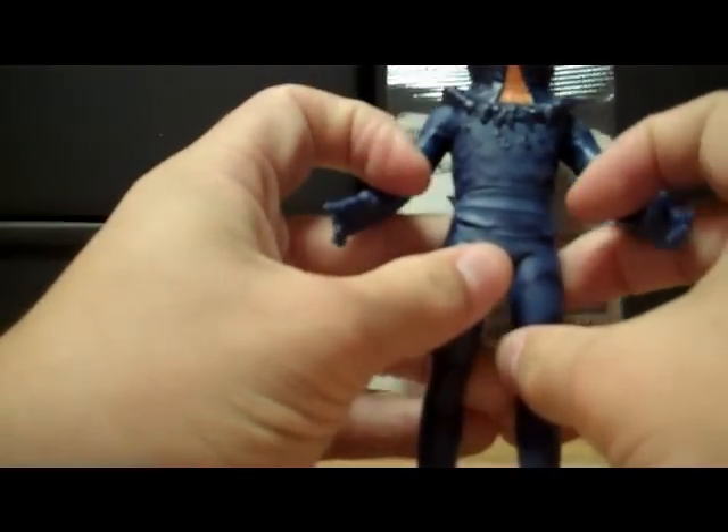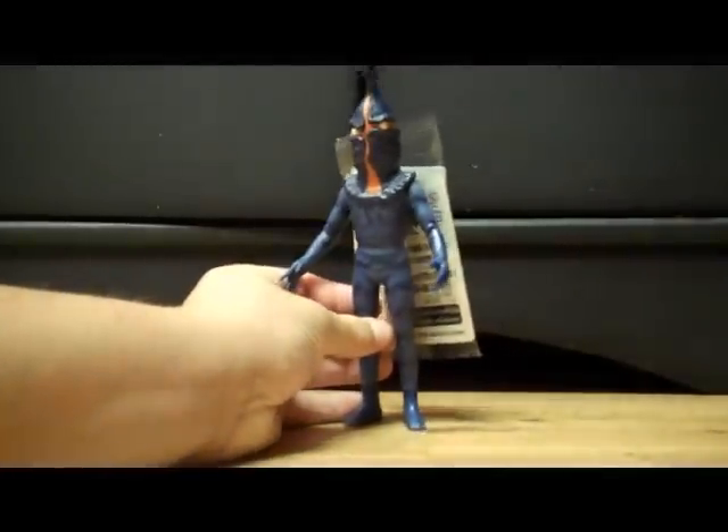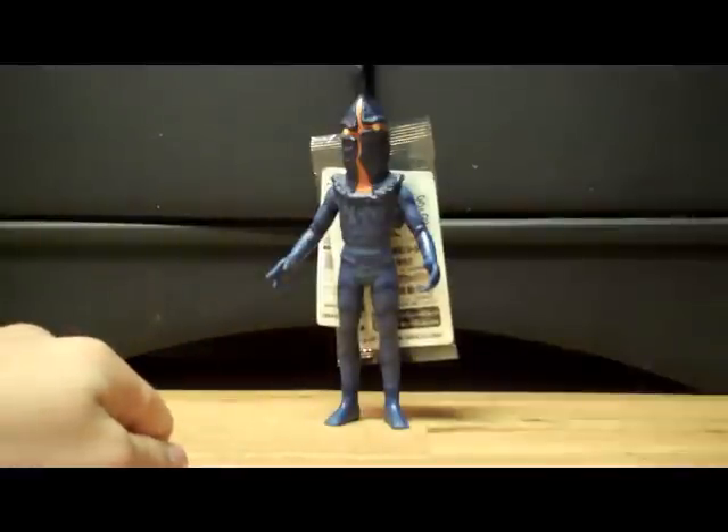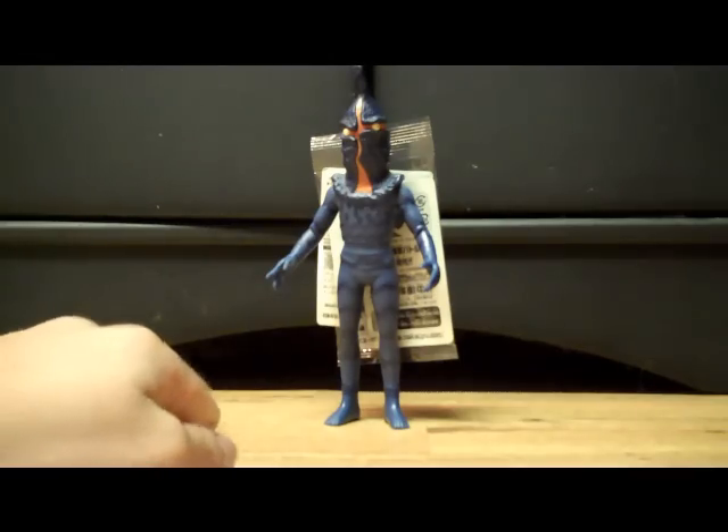When I was going to buy this guy, I saw the stock photo and he was kind of positioned like this. I didn't really know much about him, but I wanted to get him. And when I got him, I was really surprised to find out that he has a third eye — one of the creepiest things on an alien ever from the Ultra series. And it's like the other eyes, with indented ridges around it, which look good.